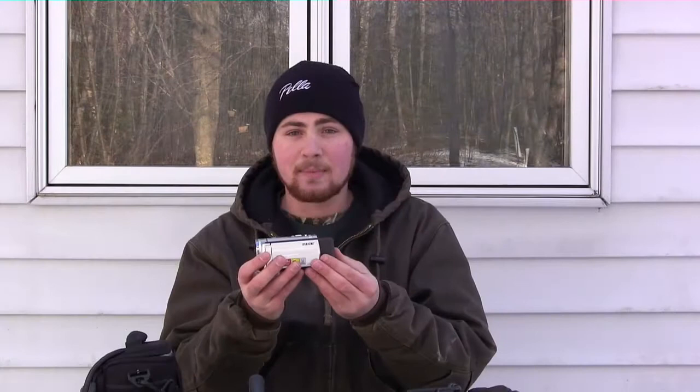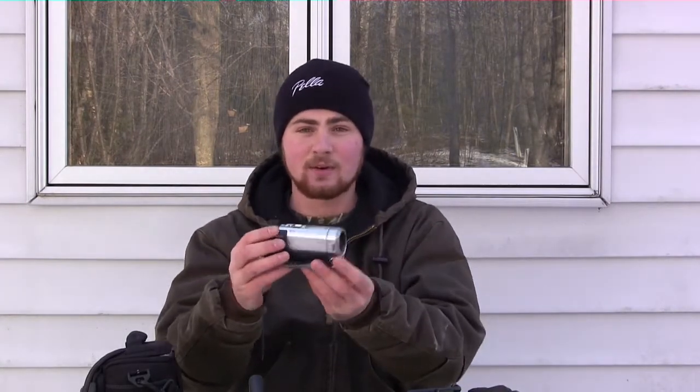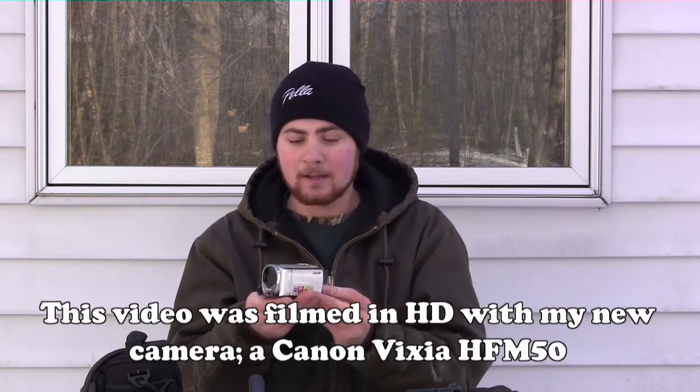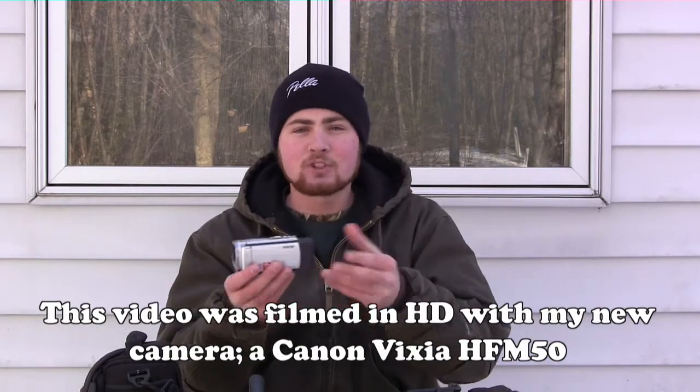I'm not saying this is the only brand out there. There are very popular cameras this size right now from all different brands, but this is just the particular one I use — they all work great. I'm just pointing out that you don't need one of those big, bulky, thousands-of-dollars worth of camera equipment. This is all I use. The first thing you need to film your own hunt is obviously a camera.